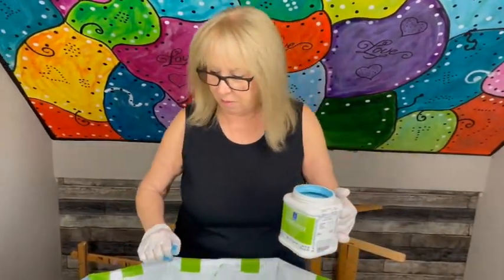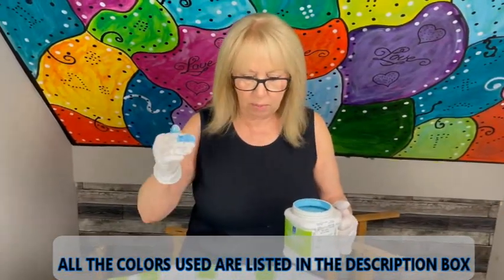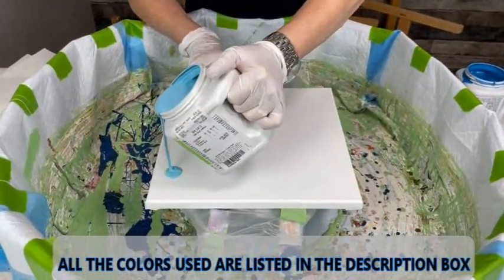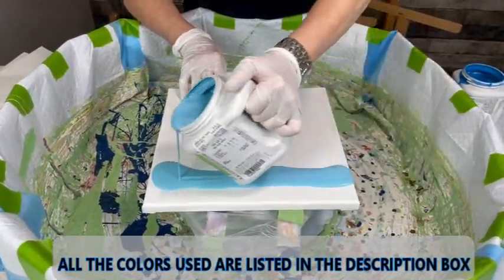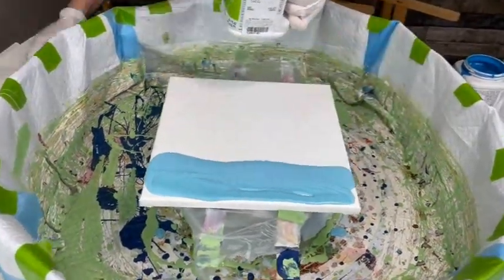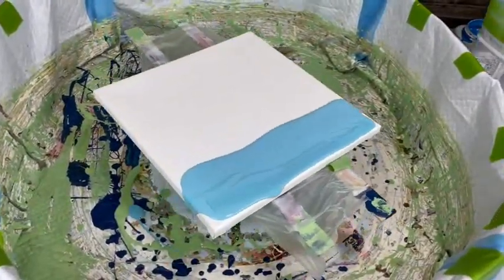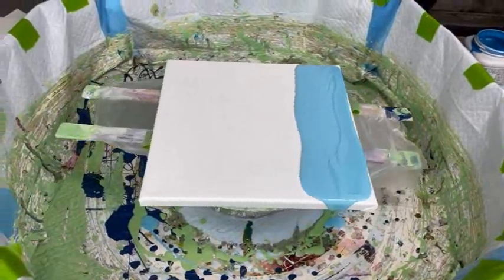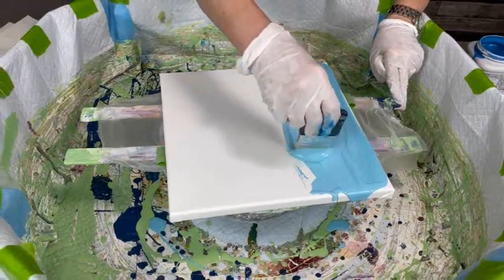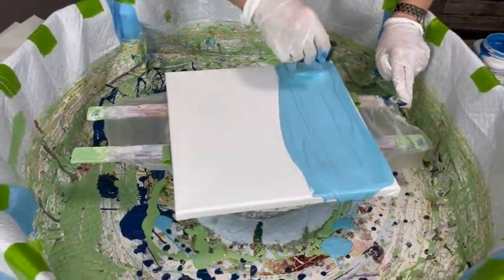You're going to tell what the colors are — I will, just hang on here, Phil. I'm trying to think what I'm going to do here. After I get this first color on, then I'll tell them. This is Surfing, which is one of my all-time favorites, as you all know. Hopefully I have enough, which I believe I do.